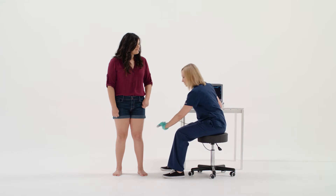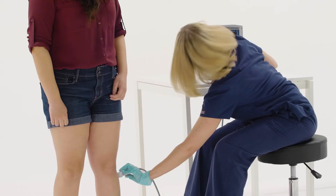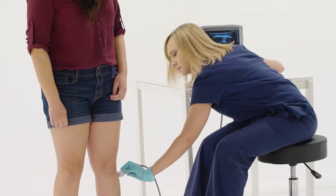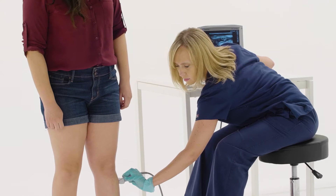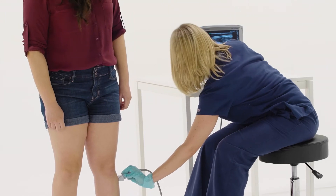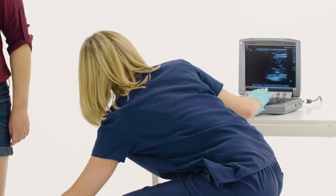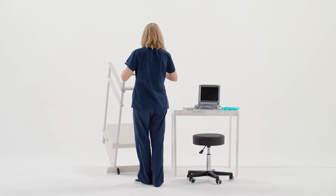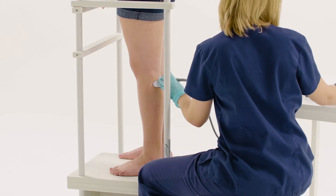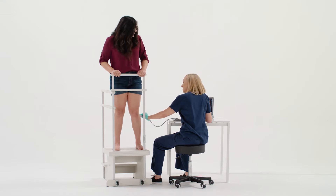Safeguarding both patients and employees is always a top priority in health care. But unfortunately, musculoskeletal injury is a common occupational hazard for sonographers. Bending over for extended periods of time can impact and strain the lower back, sometimes even causing permanent damage. That's why we've created the Vascular Sonography Exam Standard Step to make sure that both the patient and sonographer experience the utmost comfort during vascular ultrasound exams.